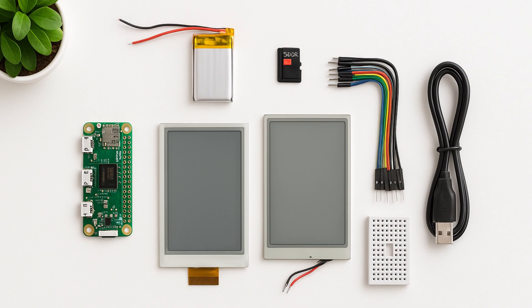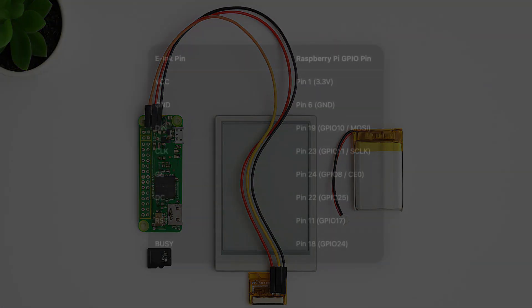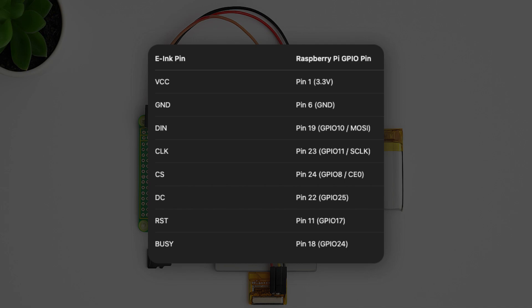Make sure that your display is compatible with your Pi. Now let's wire it up. Use jumper wires with a breadboard for the connection. I am giving you this table which will guide you on how to connect the e-ink display to the Pi 0.